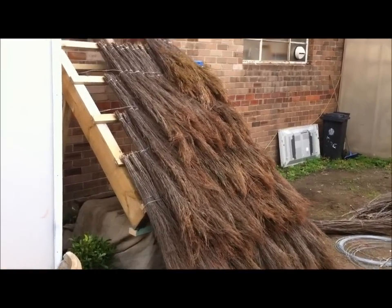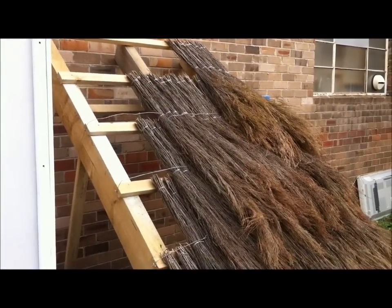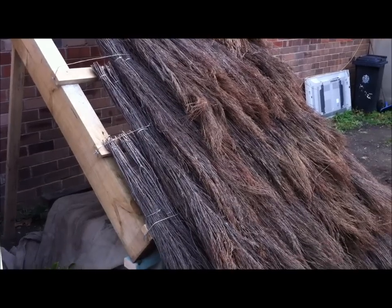Now the roof is starting to take shape, with all the Quick Thatch bundles fixed to the roof up to the top batten and cyclone wire across every join, attached to a nail at the end of the batten on either side.